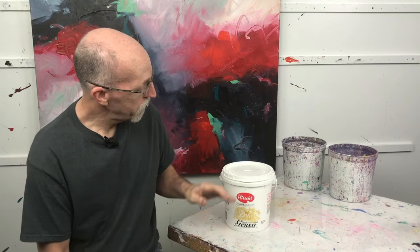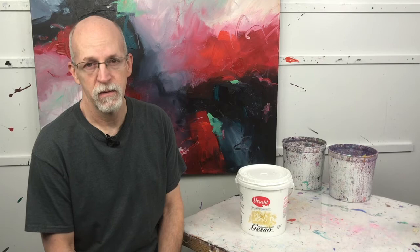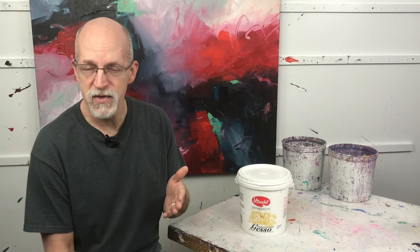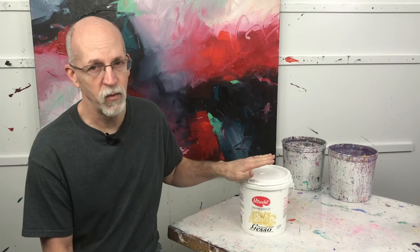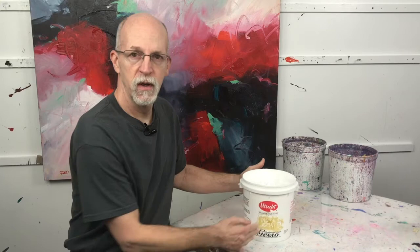I use acrylic gesso because I'm an acrylic painter. My favorite kind of gesso is Utrecht professional acrylic gesso. I've used gesso from every major manufacturer and without question the Utrecht professional acrylic gesso is the best there is for my use. Utrecht does not pay me to say this — I have no association with Utrecht whatsoever — but I love the product and I tell people at all my workshops: if you want good gesso, get the Utrecht professional acrylic gesso. Look at this stuff — that is some creamy goodness right there.